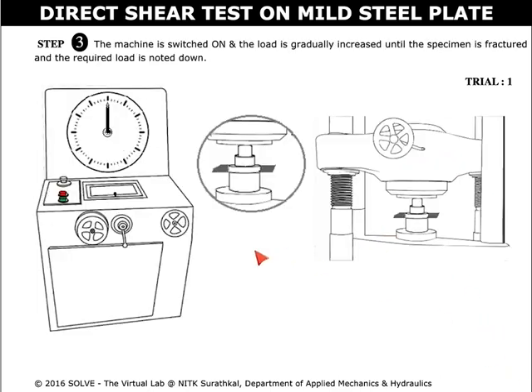Once the specimen is placed, switch on the machine by clicking on the green button. The load is gradually increased until the specimen is fractured, and the required load is noted down.